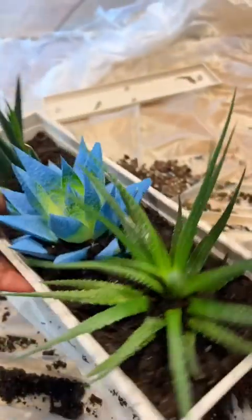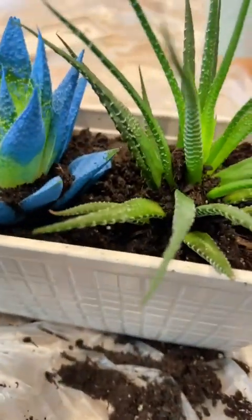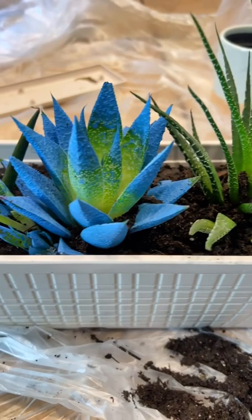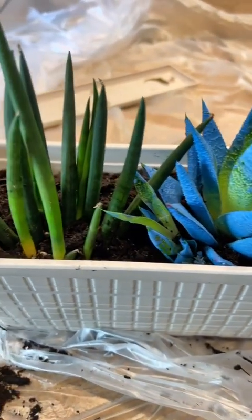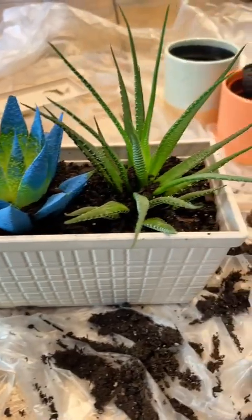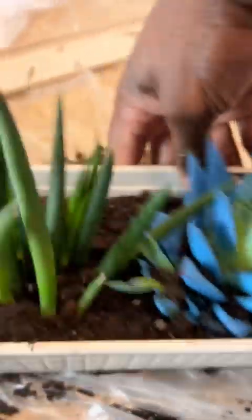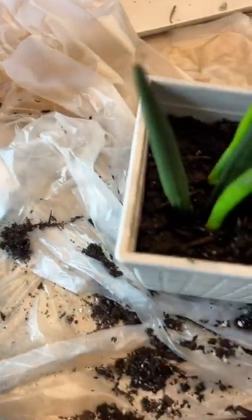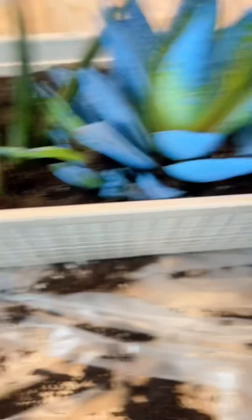I had to turn it around — you got to look on both sides. Here's a key when you're repotting plants: look on both sides, because one side may look good and the other side might look like trash. So I made sure both sides look great. You got to tap it a little bit to settle the soil down, and just add a little more to make sure it's right.